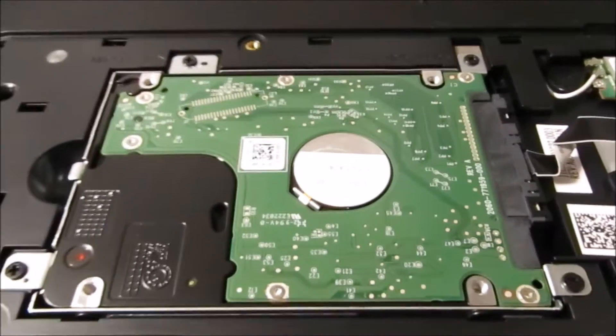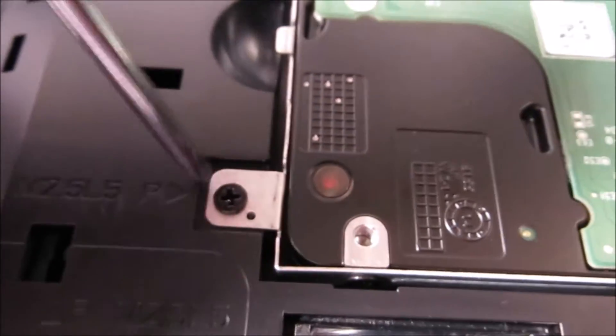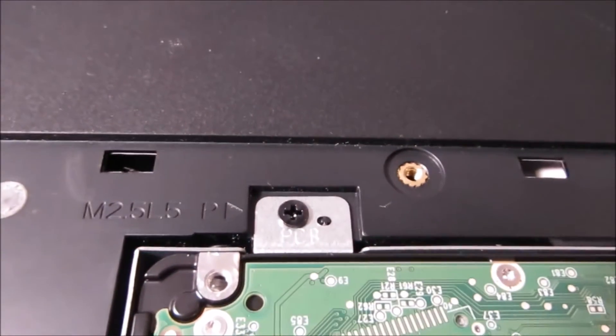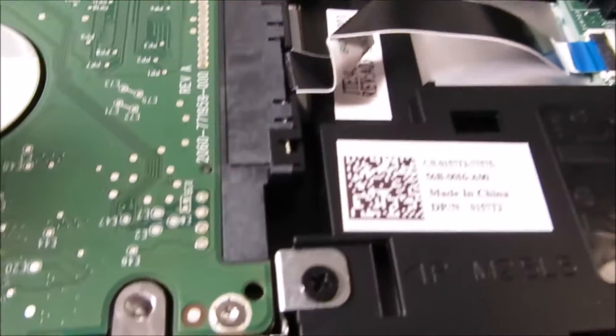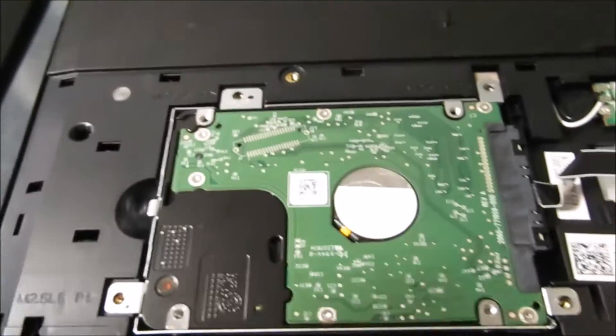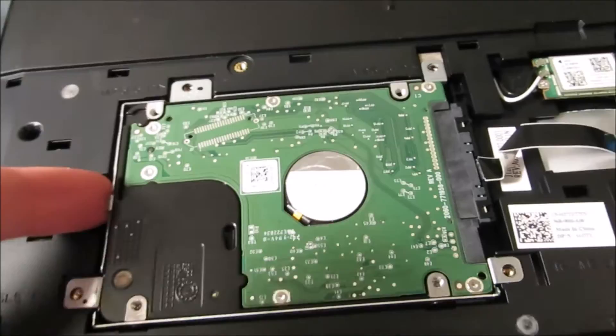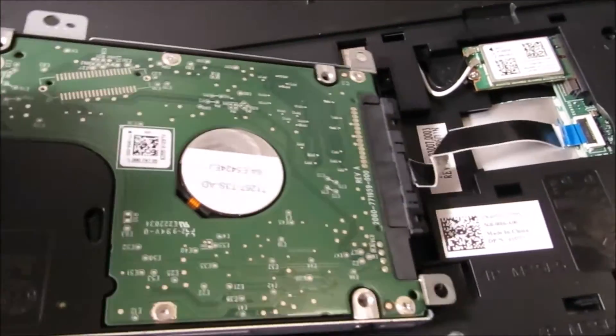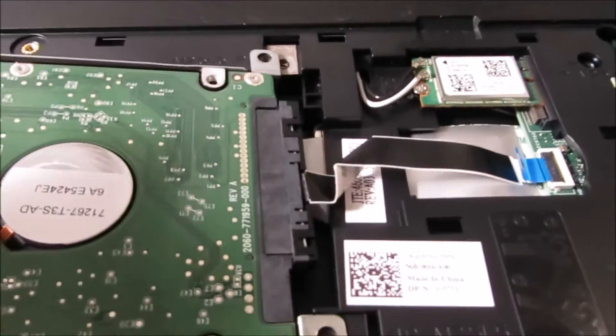All you do next is find these screws, just like before, and unscrew all of them. There's one right there. When you have it all unscrewed, all you do is lift up right here — voila. Be careful with this cable right here.